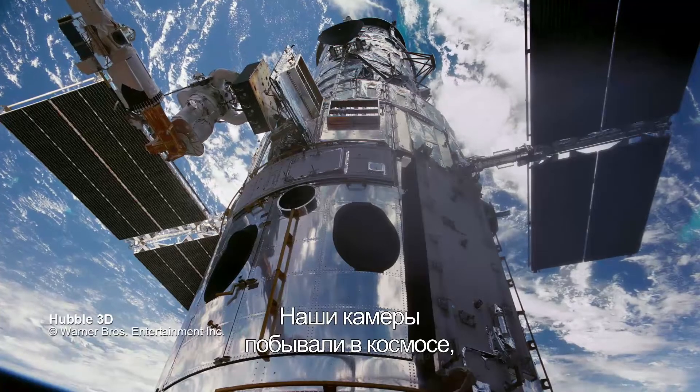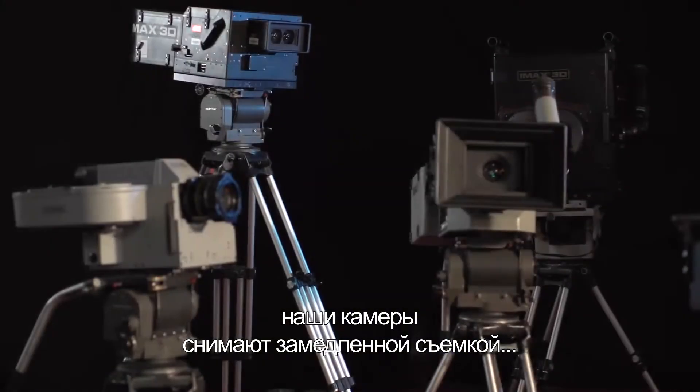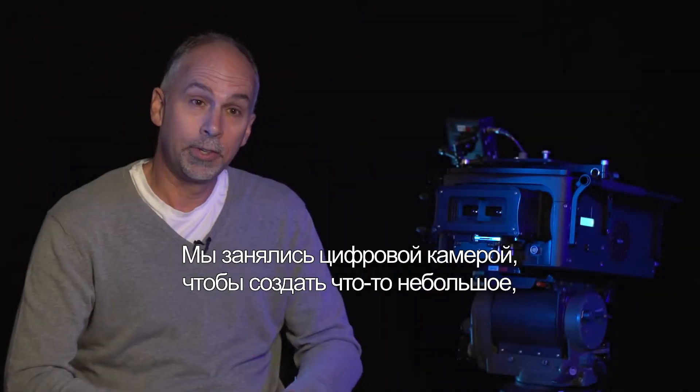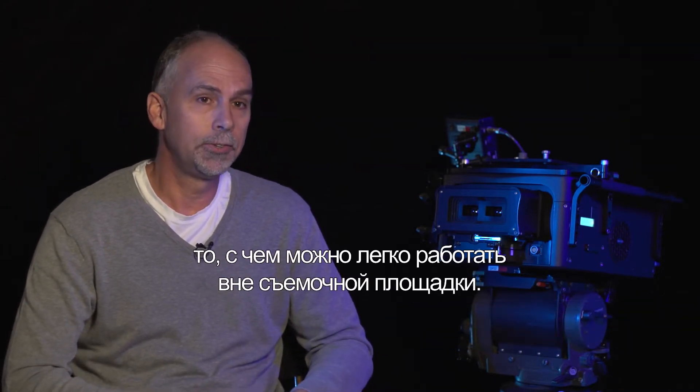We have cameras that have been up in space, we've got cameras that have gone to the bottom of the ocean, we've got cameras that run at high speeds — we've got them all. The goal of the digital camera was to build something that was smaller, more compact, lightweight, something that's easy to use on location.